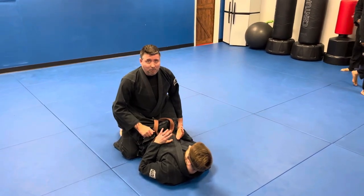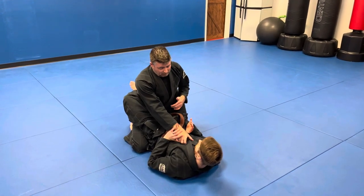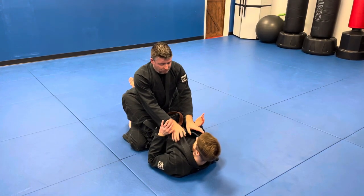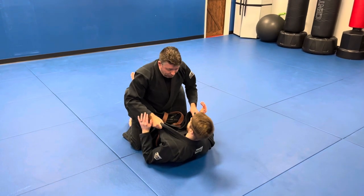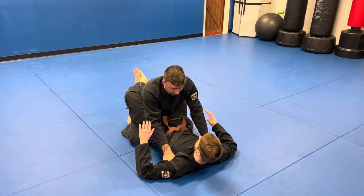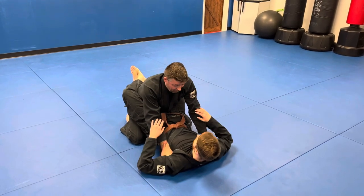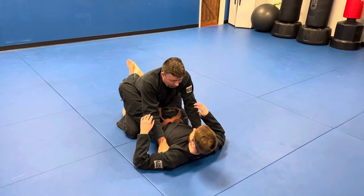Alright guys, we're gonna do passing the guard — breaking the guard, close guard. What we want to do is grab both collars and separate them, then punch right into the armpits. That way it's harder for him to reach up, grab my lapel, or mess with my arms. And you can stand up one of two ways.